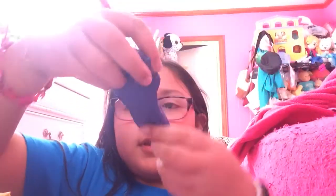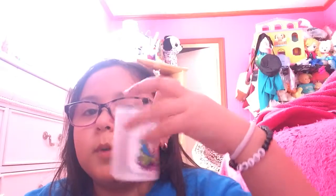Hey guys this is Lizzo and today I'm going to be showing you how to turn this putty into slime like this. It's pretty pokeable. I'm just using noise putty, flarp noise putty.